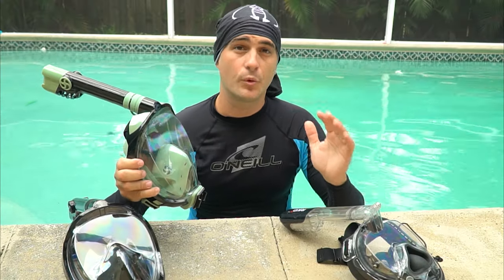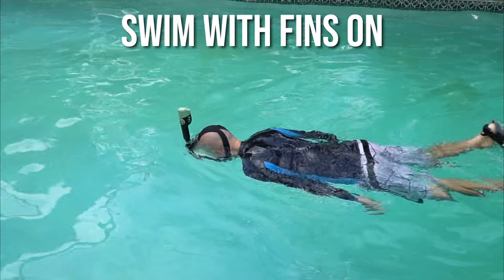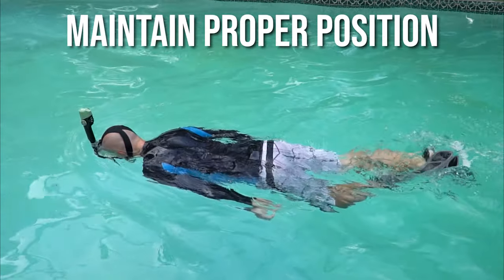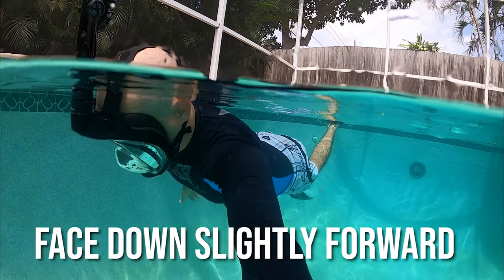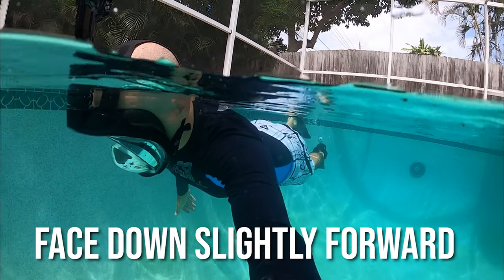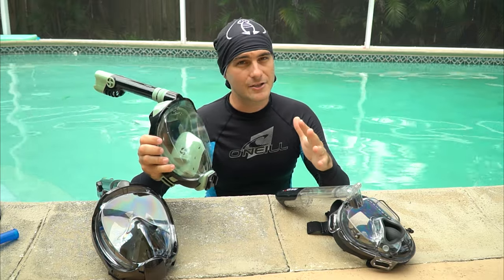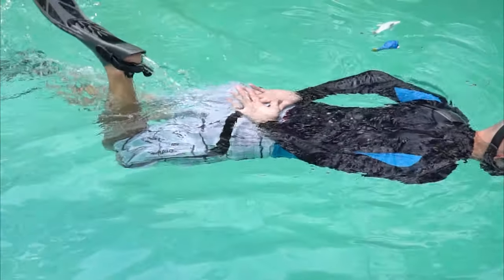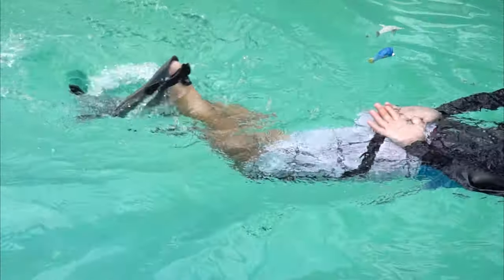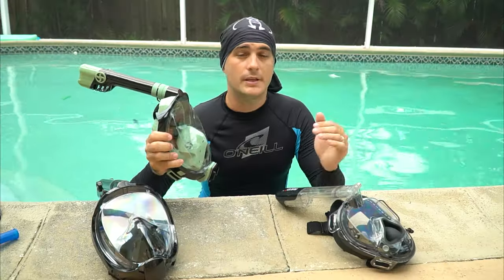Once you're comfortable breathing face-down with the snorkel, put your fins on and start swimming around. Maintain proper positioning — face down, slightly looking forward — which makes kicking through the water easy and comfortable. As you kick with your fins, don't swing your legs too high out of the water; just barely pop your foot out and push down again, like riding a bicycle, and keep moving forward.